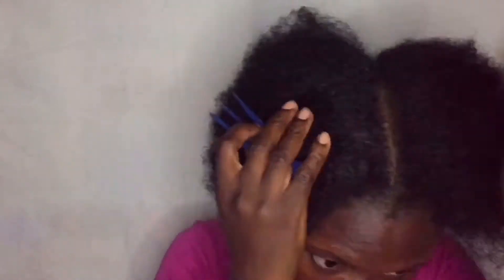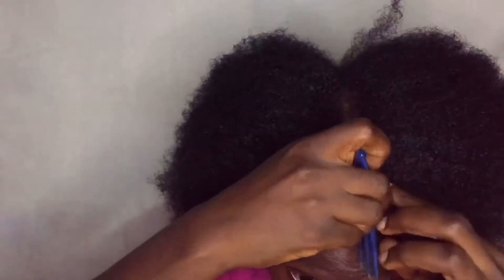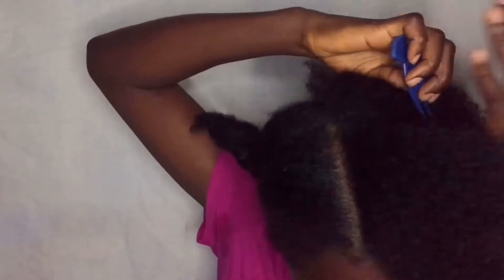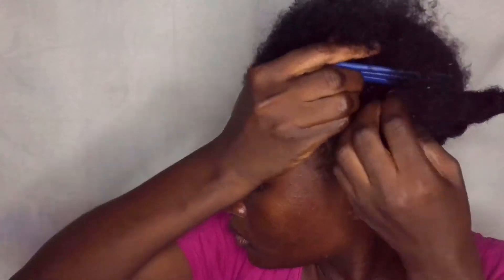Now I'm just trying to divide my hair into two equal halves so it can be easier for me. I'm packing one of the parts and I'm going to cut out the front section that I want to leave out.